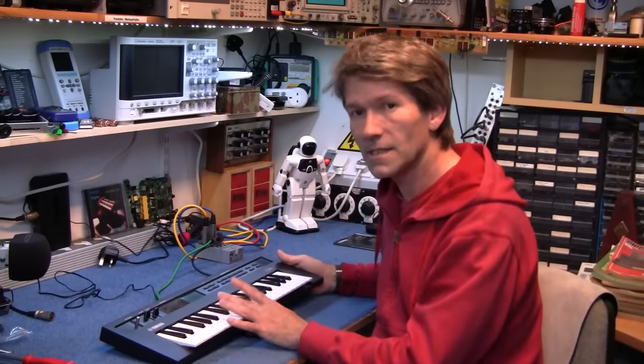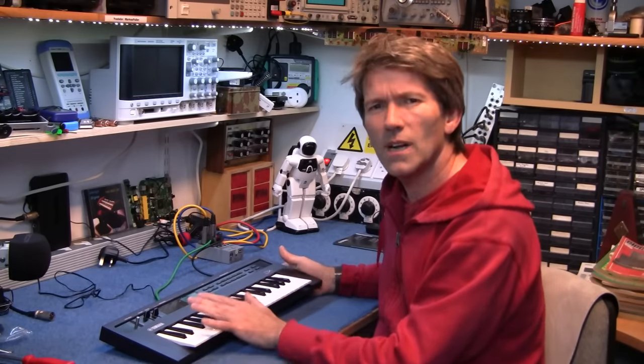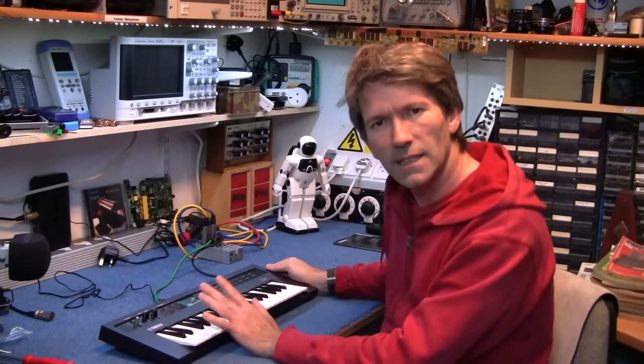Now this has four operators — the DX7 had six operators — so this is more like the DX100 actually than the DX7.